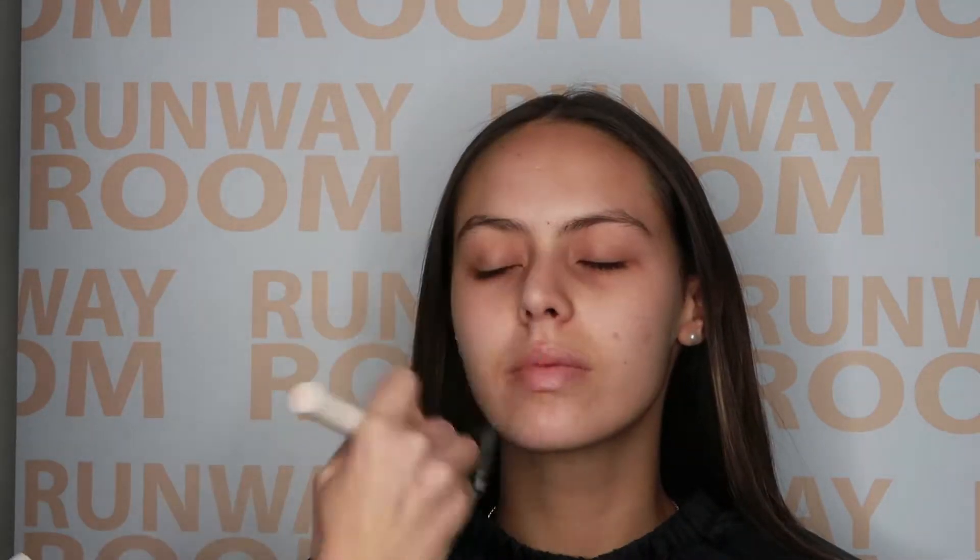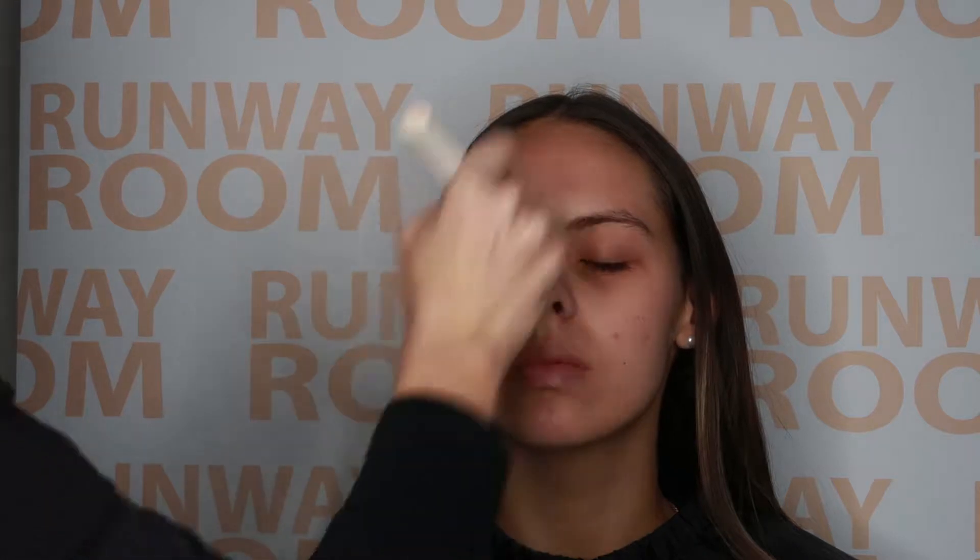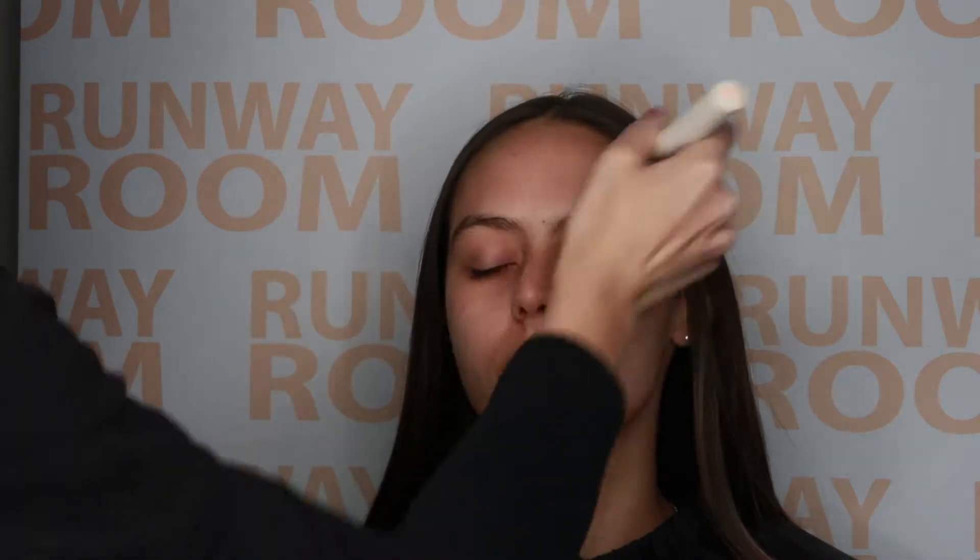The first step in our application is to apply two pumps of our mattifying flawless finish primer using the duo fiber stipple brush, starting through the center of the face and working outwards, making sure that we really buff the product in.